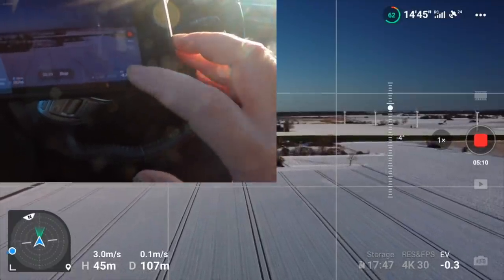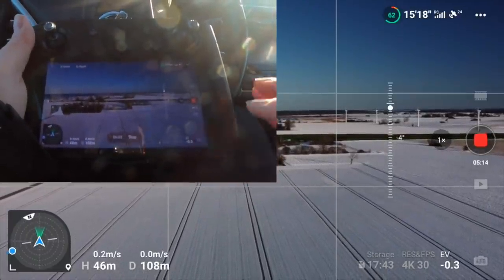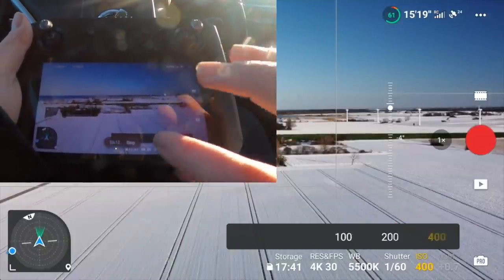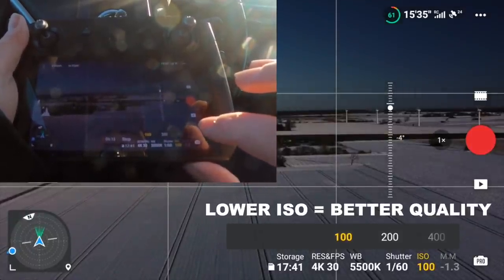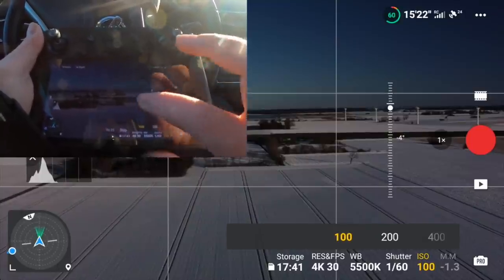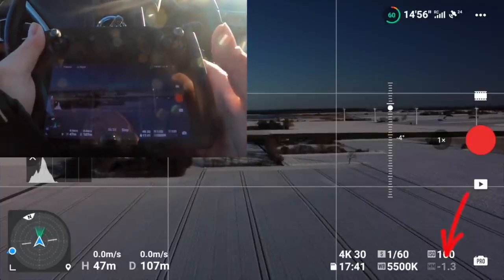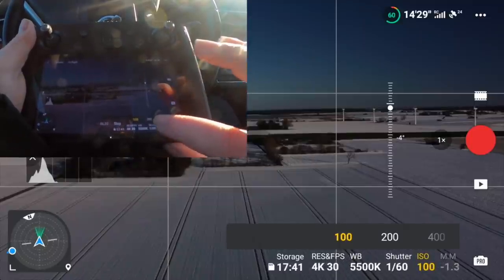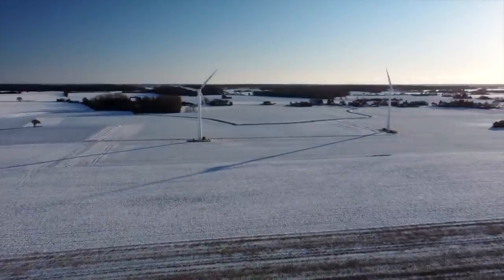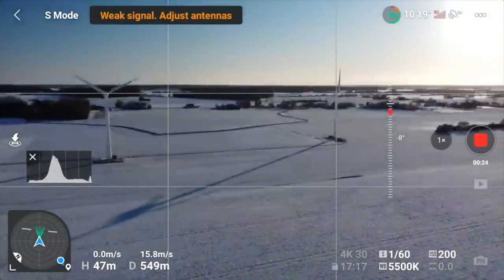We mounted the ND filter before takeoff, so let's see how that brings the shutter into play. If I pause the video — ISO 400, we don't need that, we need to put it down to 100. The filter is actually too dark for this scenery. At ISO 100, the footage will be underexposed by 1.3 stops, which is okay but maybe a little too dark. I would normally fly back and replace the ND64 with an ND32 to get closer to zero in exposure. I made a separate video about ND filters which I'll include in the description.